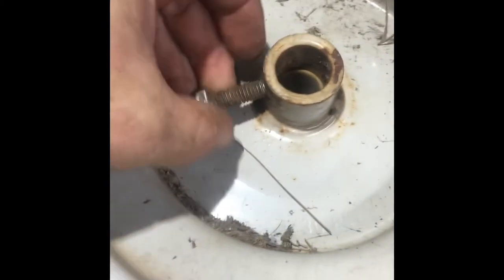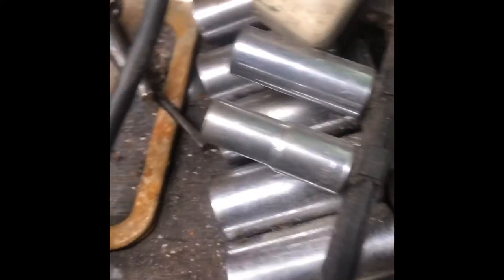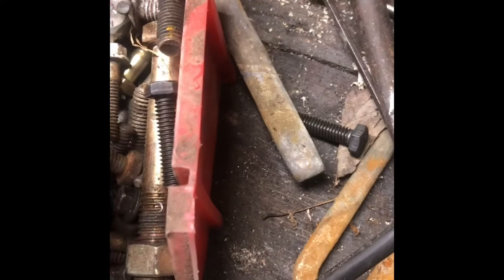We need to make sure we have a bolt that's too big for the existing hole — which we do — and it's an SAE American bolt. I'm trying to find another bolt that matches so I can thread the hole the same size. That one looks the same, so to confirm, I'll take the nut off one and see if it fits the other — yes, it does.